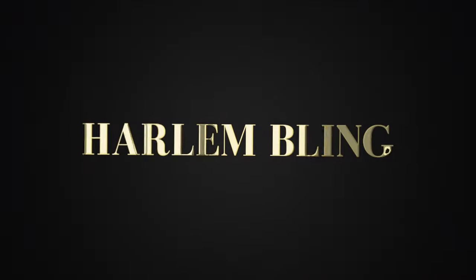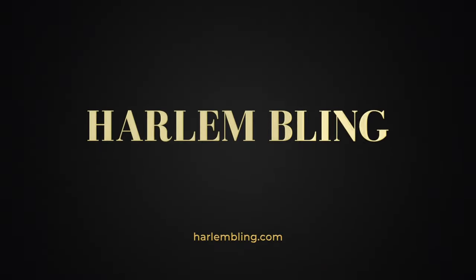HarlemBling.com, your number one choice for great, real, affordable jewelry. Hey guys, Eddie from Harlem Bling, and today I'm going to do a very important video to show you how you guys could protect your investment — your silver chain or your gold chain, whether you bought it from me or from somebody else.